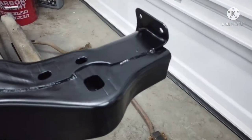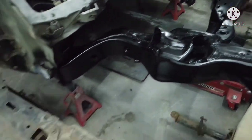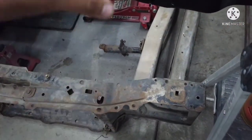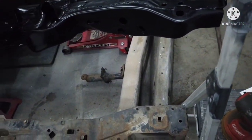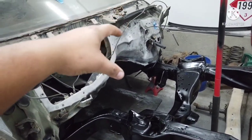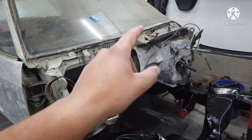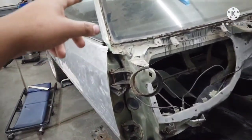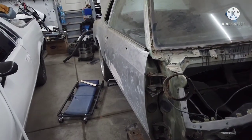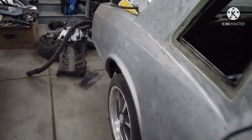It just looks so clean. The radiator core support will be painted along with everything else — all the metal parts will be painted. After the suspension, I want to paint the firewall. I think I'm going to color match it, paint the firewall and try to do all the jams first, and then worry about priming and fixing body work. That's it.